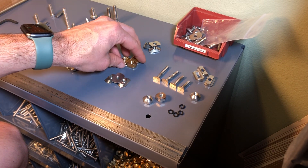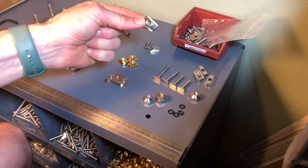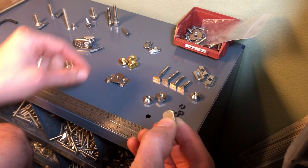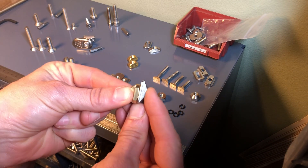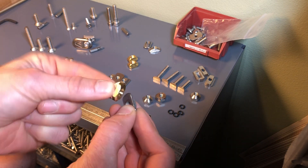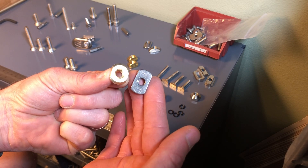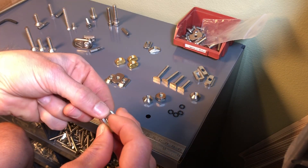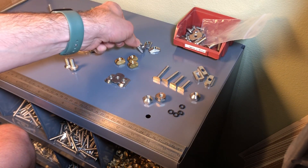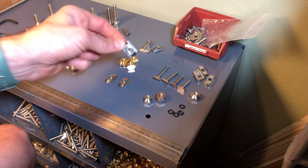Brass is great — it doesn't corrode and is easy to machine — but it's not as strong as steel. Moving to a stainless steel T-nut, it's not only much stronger but also has a larger contact area on the track, making it really difficult to rip out. The brass ones are plenty strong with four of them, but the stainless is the obvious upgrade, even if it's overkill for most situations.